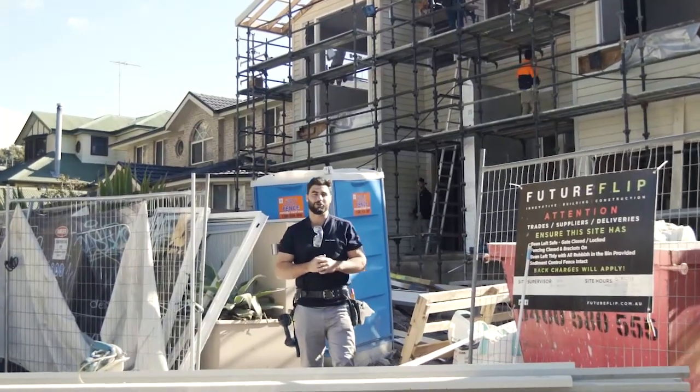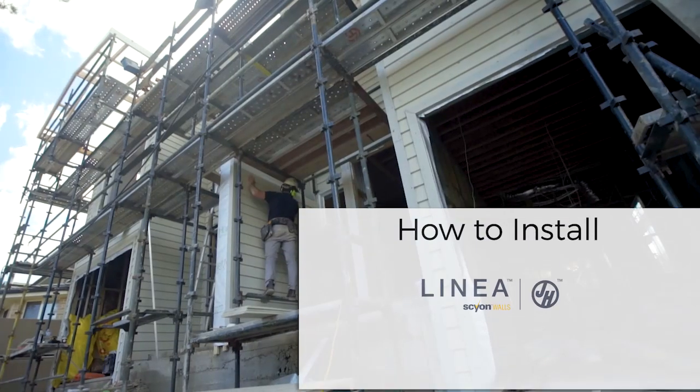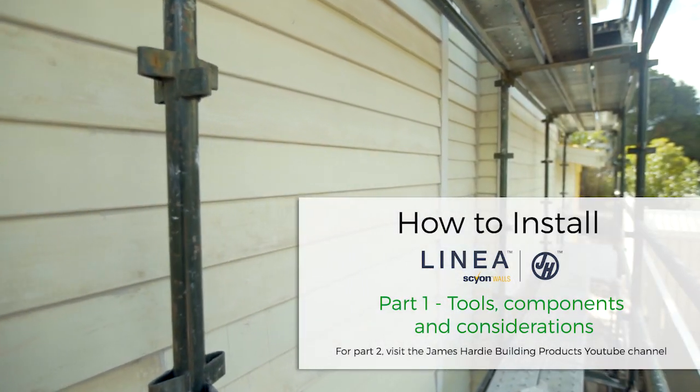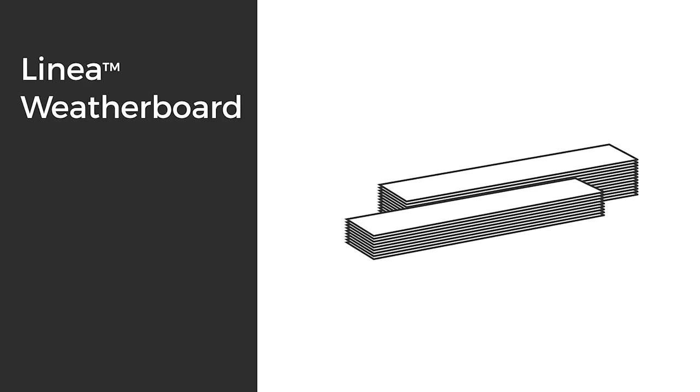Hi and thanks for watching this online demonstration of James Hardie linear weatherboard. To start off you'll need linear weatherboard in the correct quantity.